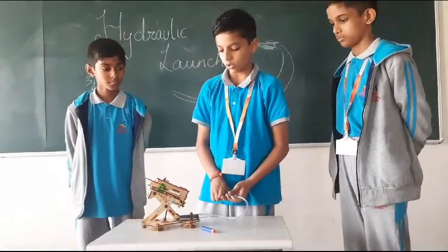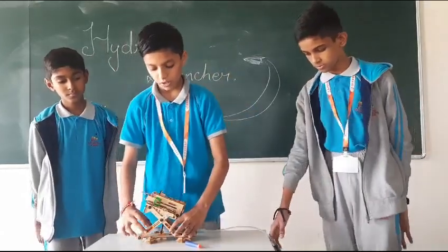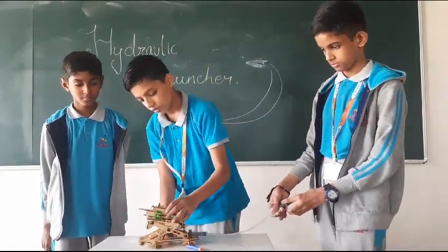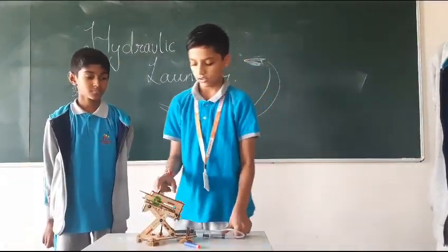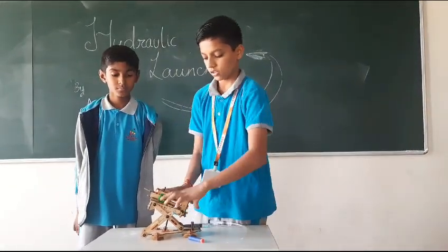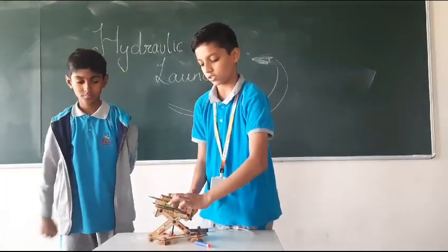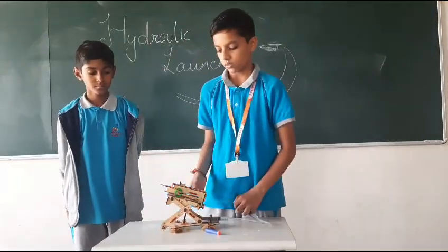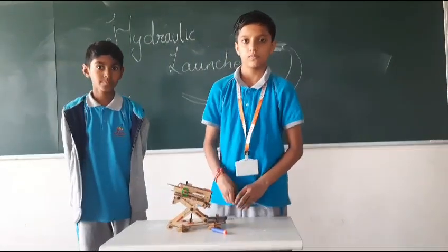This is all because of the trigger. These two sticks lift up the launcher, and the syringe is placed over here. It releases the trigger and therefore the launcher is activated. If we keep the launcher up, the trigger will not stay — it will just move. We have to place more attachments, so more attachments means more pressure. Thank you.